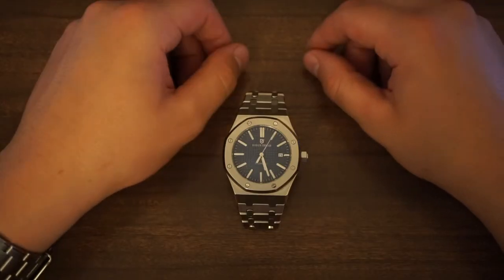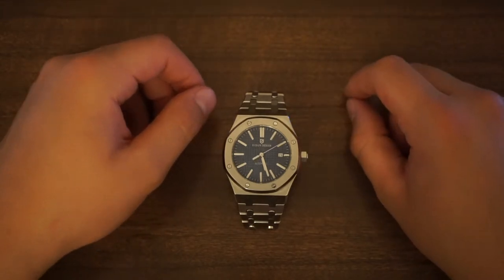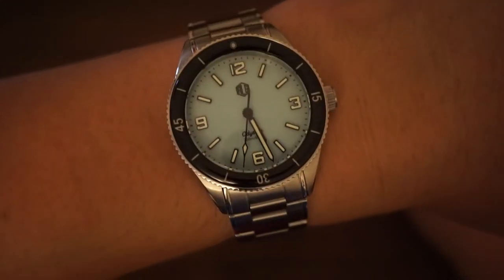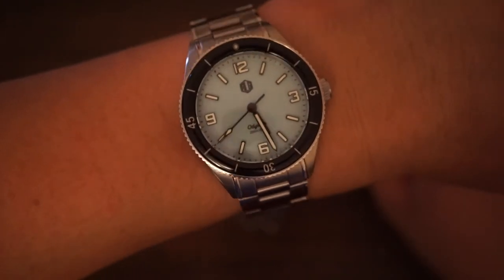Welcome back to Watch World everyone. I hope you are all keeping well and safe. Before we start today's video, a quick wristwatch check as usual — today I am wearing my Richard Legrand Odyssey Dive Watch. This is a recent addition to the collection and there will be a review coming of this watch in the very near future.